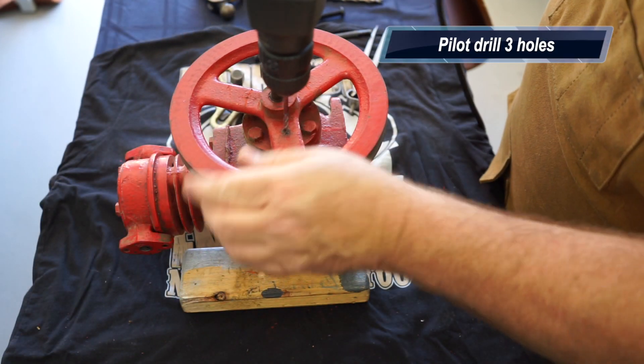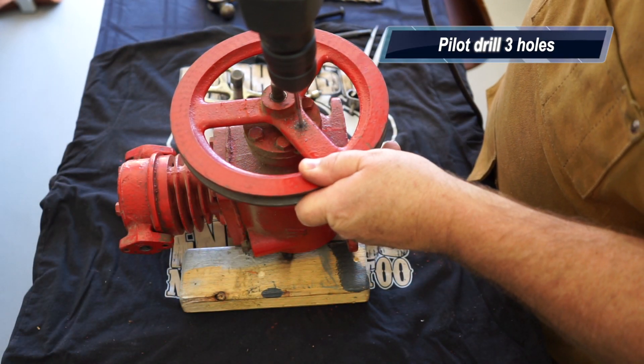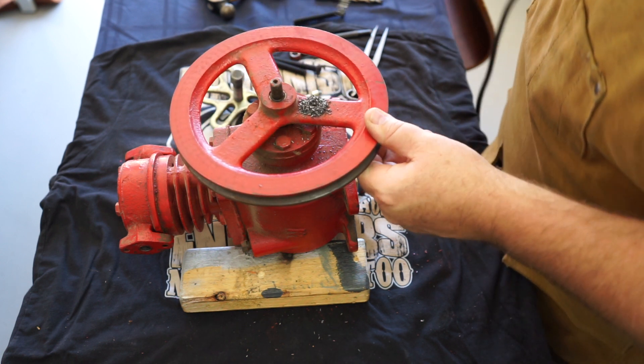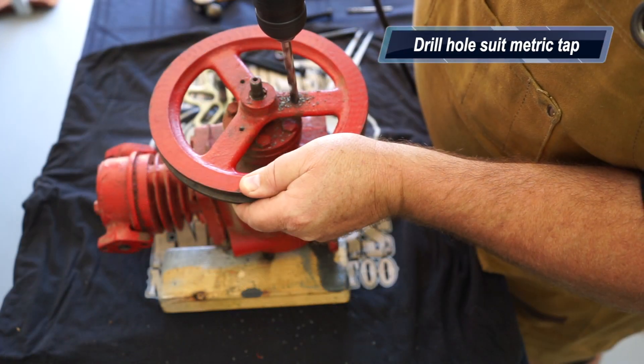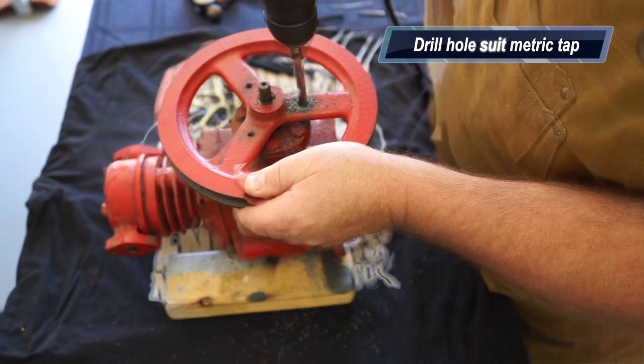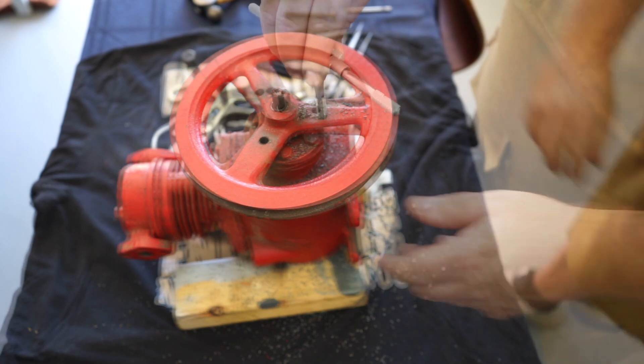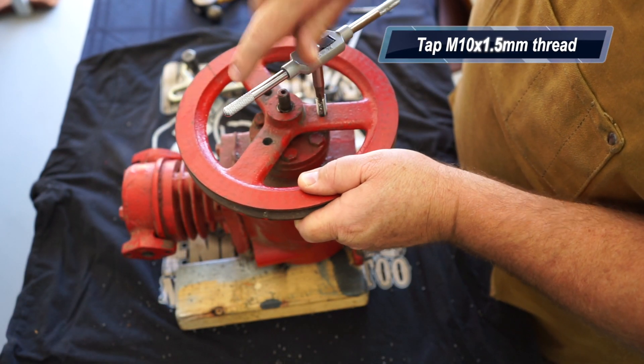I'm going to use a pilot drill here just to drill that hole and locate it in the correct spot first. As you can see it's a cast pulley. I'll then follow up with the right size drill for the metric cap, and I'll be tapping these M10x1.5.